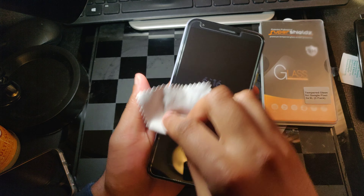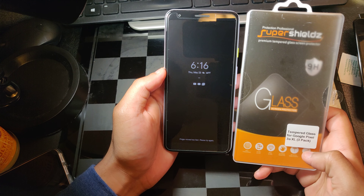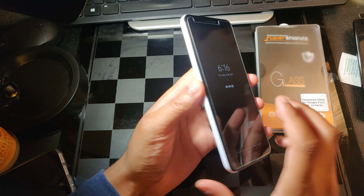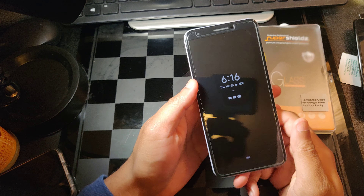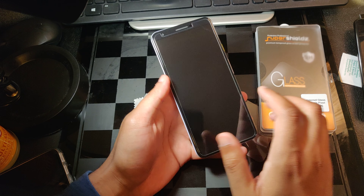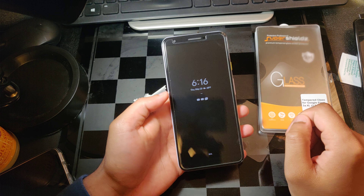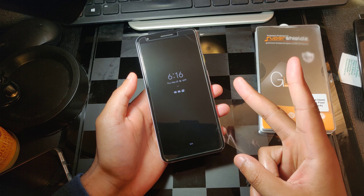That's pretty much it for this video. This is Super Shields — you can find it on Amazon. Whether you have Amazon Prime or regular Amazon, I definitely recommend it. So far, so good. It's AlterTech signing out. Hope you guys have a great and wonderful day. I am enjoying the Google Pixel 3a XL — the camera is phenomenal. I'll see you guys in another video. Peace.